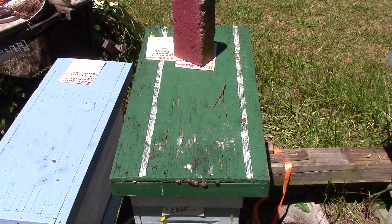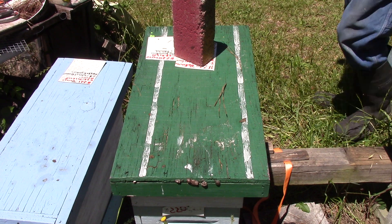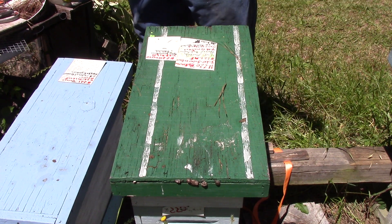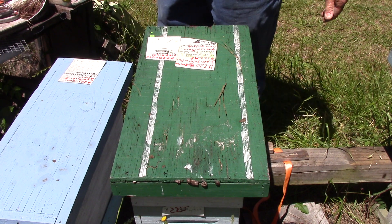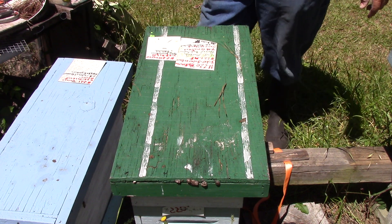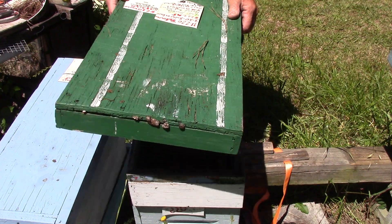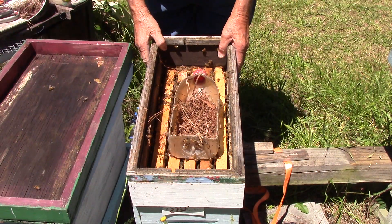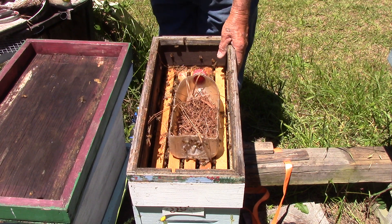Good afternoon, people. This is Sam, South Carolina Happy Bees, and we're out here on the outskirts of the nursery. We still call it the nursery, though. But this is hive number 204, and it's going to be okay. Take the top off, take the feeder off.